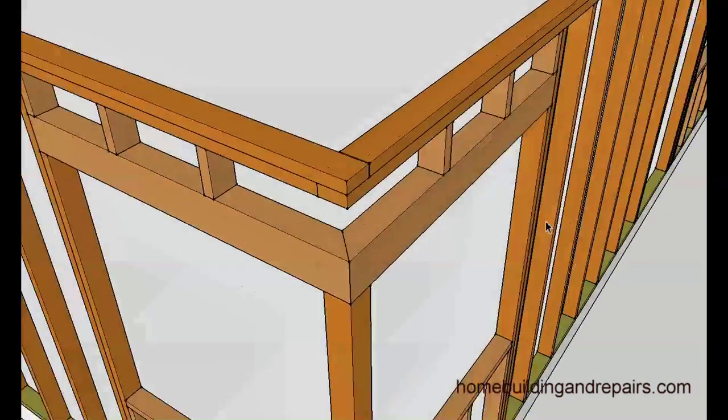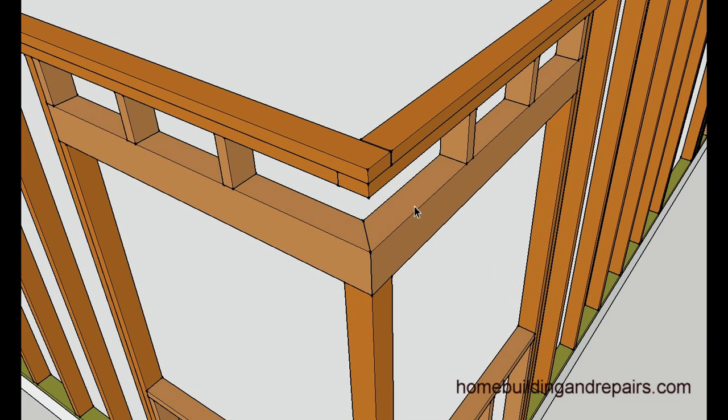Last but not least, take a look at what the mitered header would look like. You would have a header — a four by six, four by eight window header — and you would miter the corner with a 45 degree angle, depending upon what corner you're using. A standard corner of a home is 90 degrees. If it's going to be a different angle, you could use this same method but just change the angle of the header if the wall was not intersecting at a 90 degree angle.